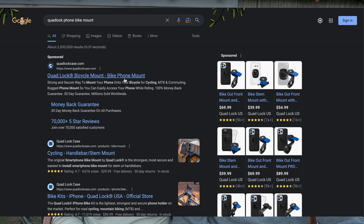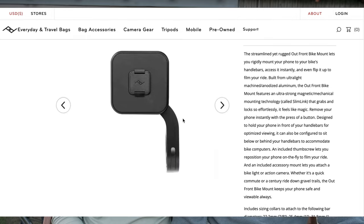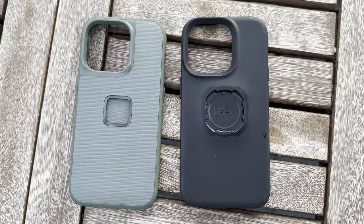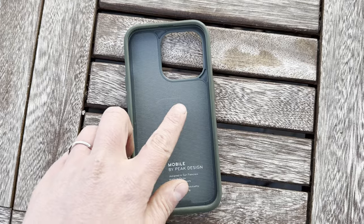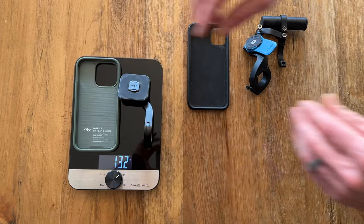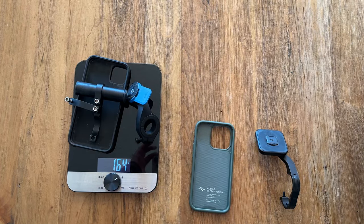Another nice thing about the Peak Designs case is that you can trigger the release from either side of the phone instead of just the one tab. It is more expensive — the Quad Lock costs about $70 for the mount and case, while the Peak Designs system costs about $110. We also like the styling a bit better and it comes in two colors so our phones don't look exactly the same. The old Quad Lock case didn't come with MagSafe, which they now do, but Peak Designs comes standard with MagSafe, which allows for more accessory use like a little tripod. The Peak Designs mount is a bit heavier, but for me it comes out lighter because I don't need that accessory bar.